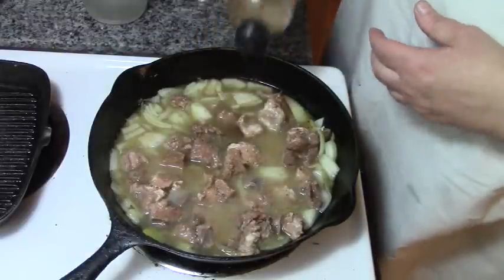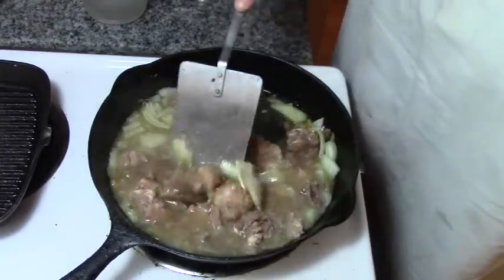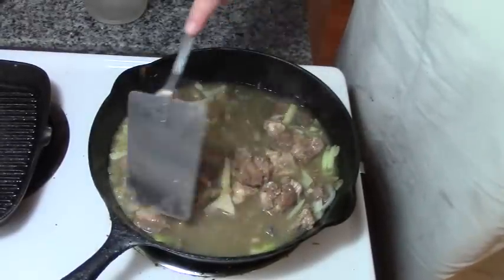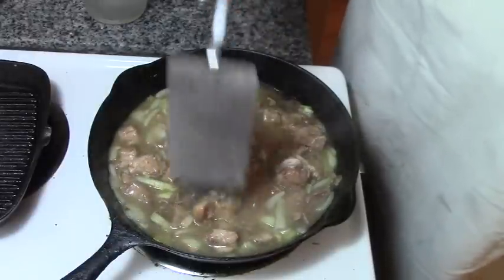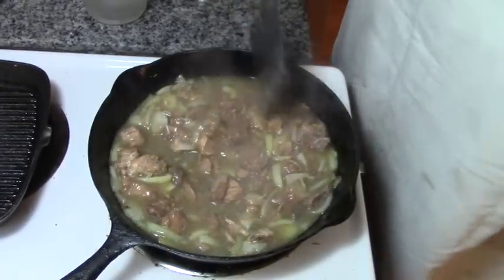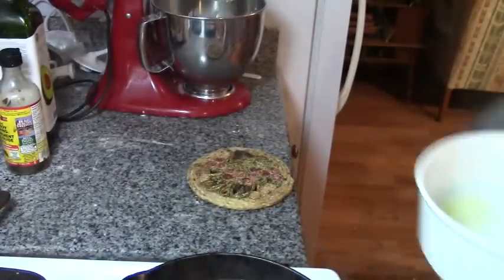Just for color, I'm going to use a tad of Bragg certified non-GMO soy sauce. Now we're just going to cook this until it thickens up, which won't take long. The reason we put our casserole dish in the oven was to heat the oil up so that when we pour the Yorkshire pudding in, it literally cooks the bottom. Now I've never done this before, so you're along for the experiment. Let's get our Yorkshire pudding dish out of the oven — that oil is doing exactly what it's supposed to be: snapping, crackling, and popping.